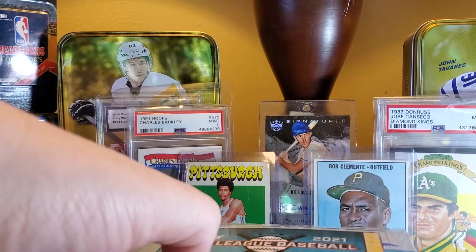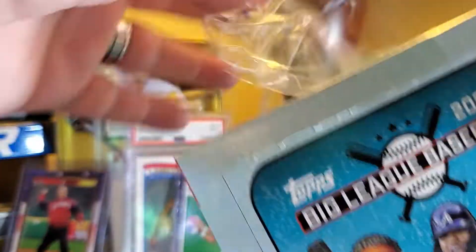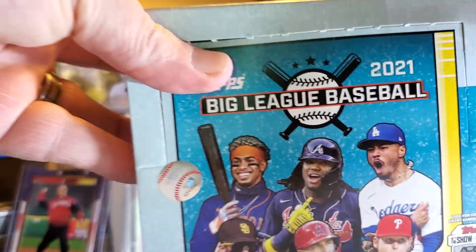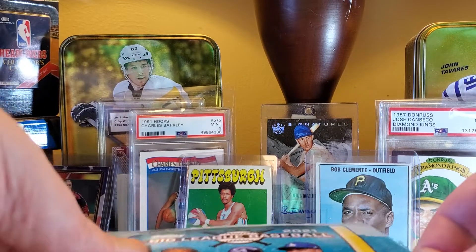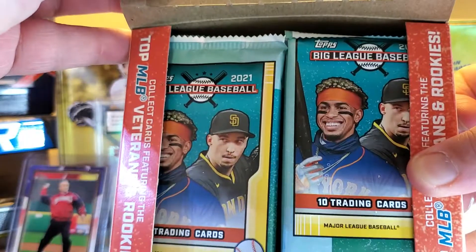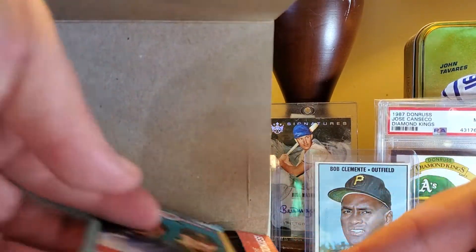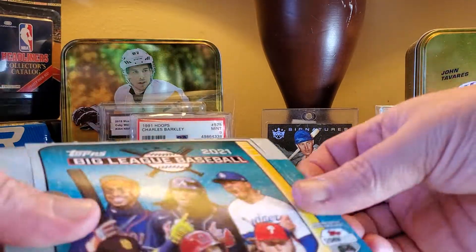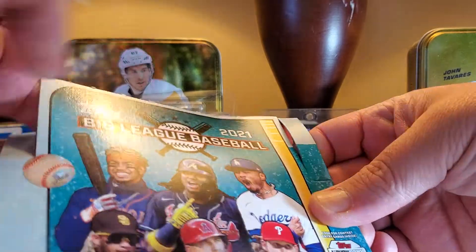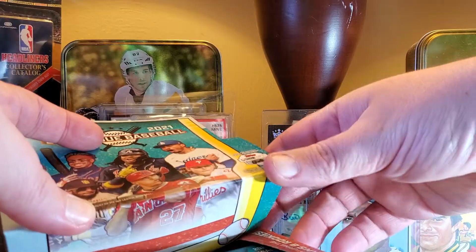I have seen people pull some autos — you're not guaranteed an auto, we're gonna see what we can pull out of it. The sun is shining today in Pittsburgh, it's 80 some degrees so my lighting is extra crazy and I apologize. Here's what the packs look like — we're just gonna get to ripping. Good Time Adams, come get some packs!